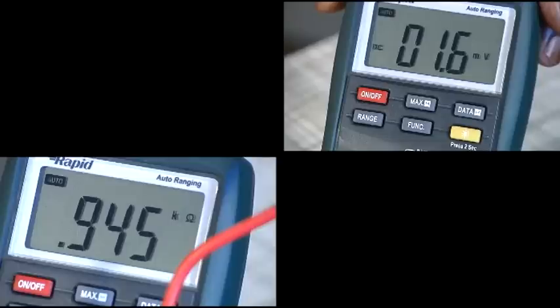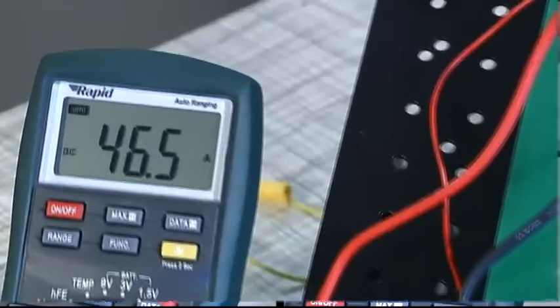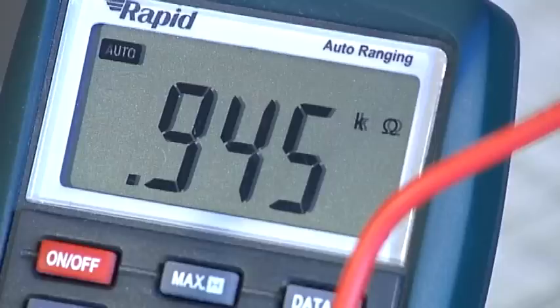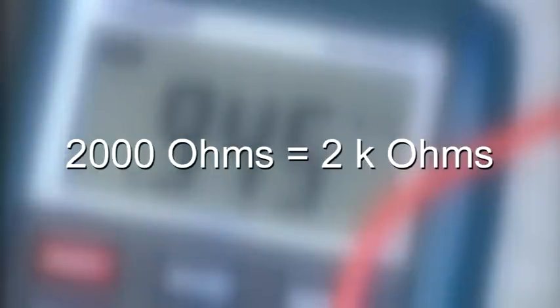When interpreting results on the display, it is important to take into account the measurement range. Some ranges have a letter suffix. For example, when measuring current, a small 'm' preceding the capital A — the ampere symbol — indicates the range is in milliamps, that's thousandths of an ampere. When measuring resistance, thousands of ohms may be indicated by a small 'k' preceding the omega ohm symbol. Two thousand ohms would be displayed as 2 kΩ.